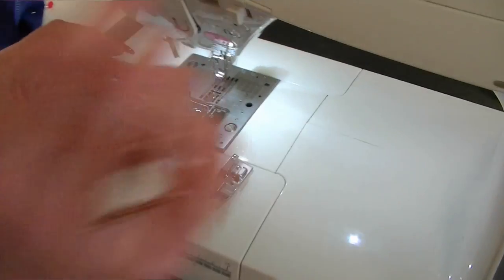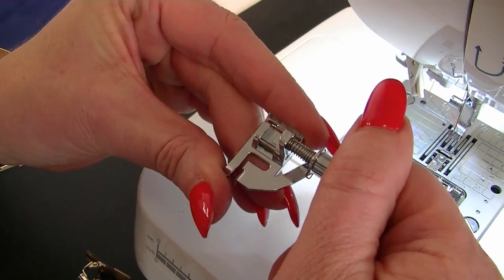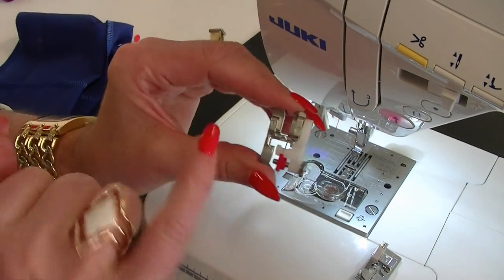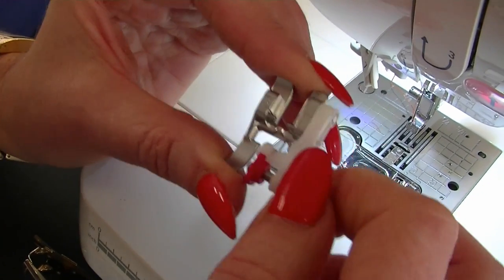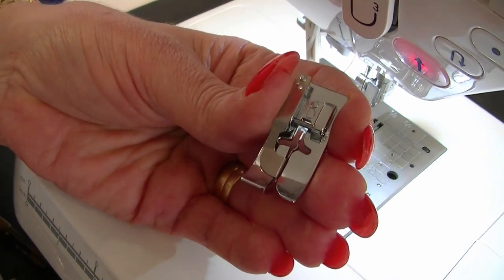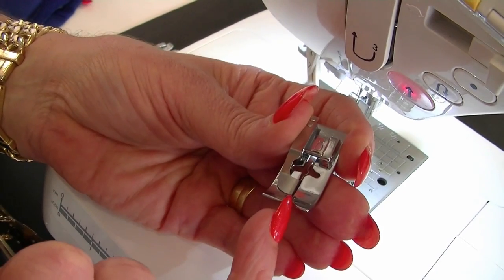Now let's get the machine ready. This is an assortment of blind hem feet that you might see with your sewing machine — they're all different for different brands. There's this one which has an adjustable guide; you can actually buy this as an aftermarket product for other machines. This one you might see on a pfaff sewing machine, which also has the adjustable guide, very handy. And this is the one that comes with the Juki — a lot of Janomes and Singers might have this type of foot as well. It's all about this little guide in here.